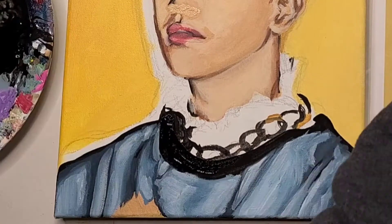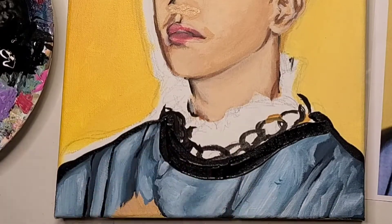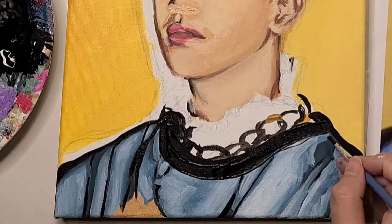This is why some artists tend to leave their painting for a day and then come back to it with some new inspiration. Basically, just take all the time that you need.